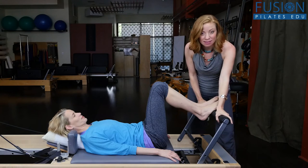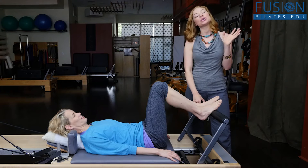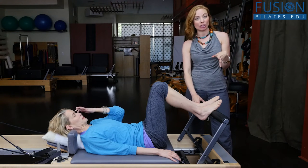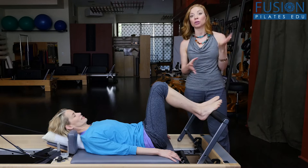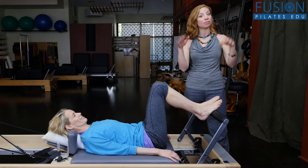It's not just for exercise — the foot bar is a great place to add in a little bit of calf release. You can do this before or after footwork, or before or after feet in straps, to really get the tissue of the calf to open up and start to move, especially if you're going to be asking the body to do some pointing and flexing of the feet and ankles.